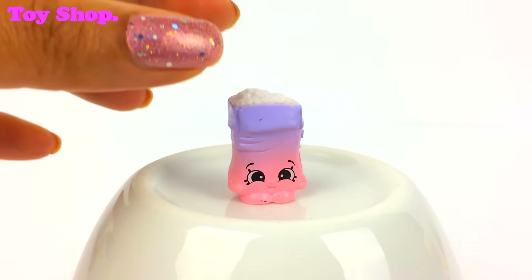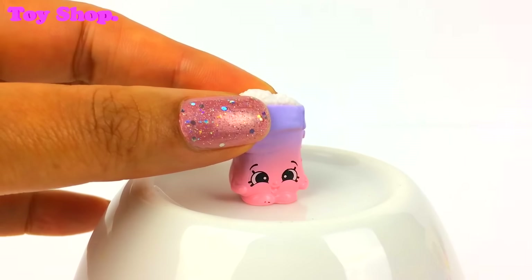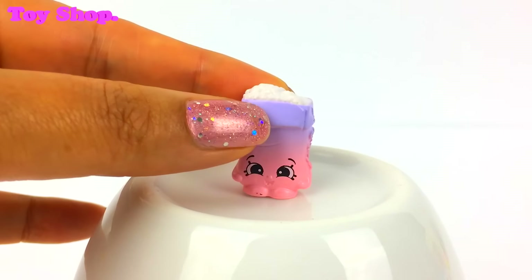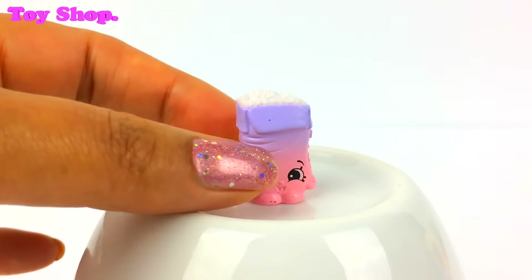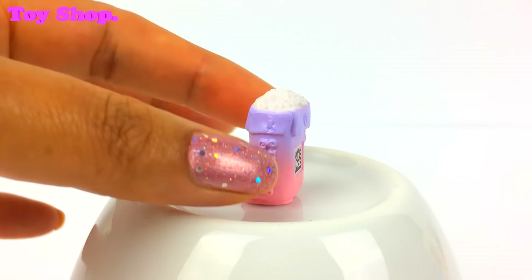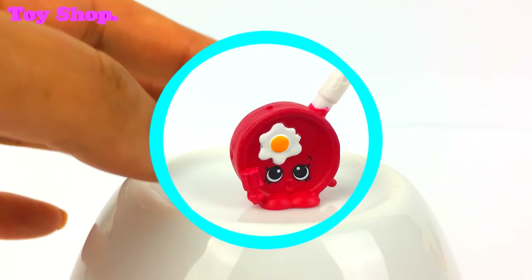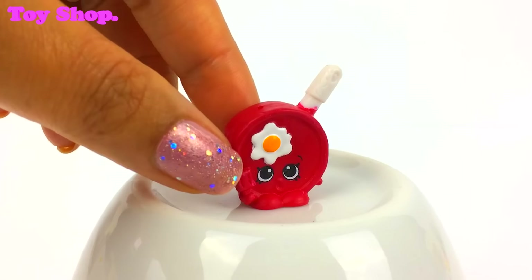Now you might remember this little one from my first Season 6 video — it's Cane Sugar. Oh and there's all the sugar. She is lovely.